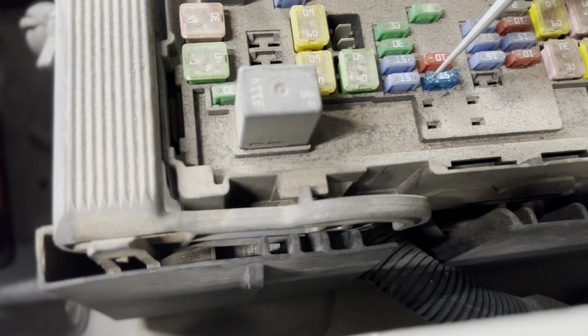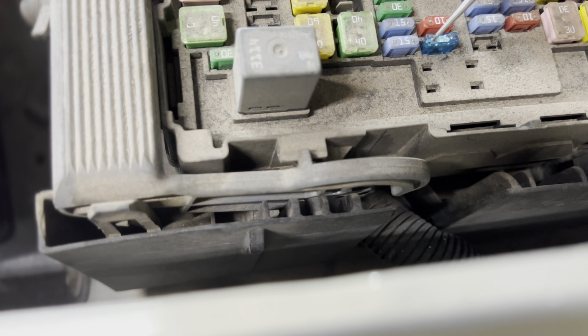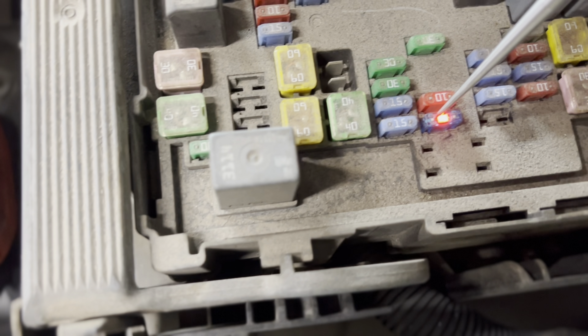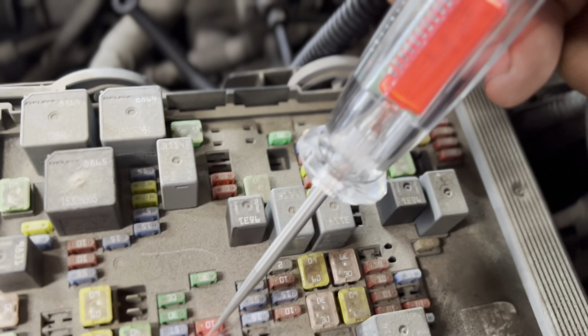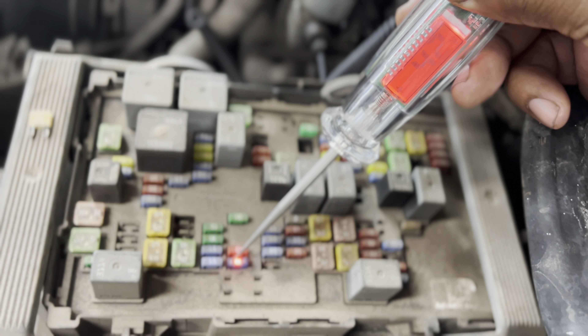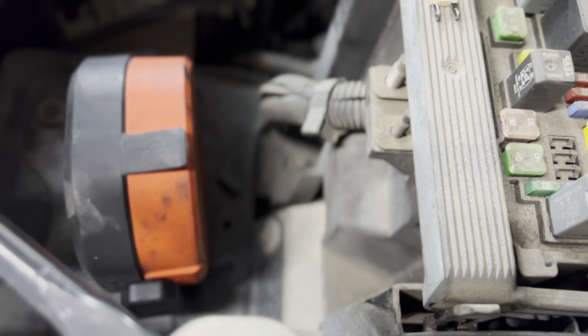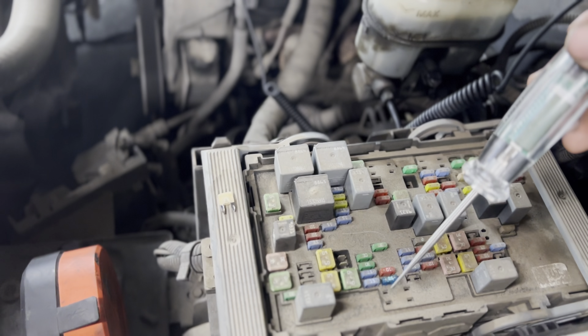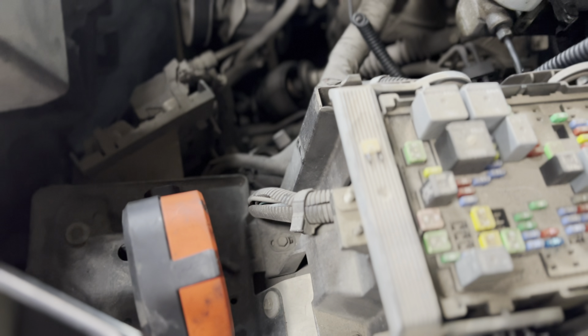Now look at this real closely. We ain't got nothing there. See how it lights up inside of here? It's broken. Look at that — you can see the voltage drop: 4.2 volts. So swap these out. Turn your key off and we'll be right back.